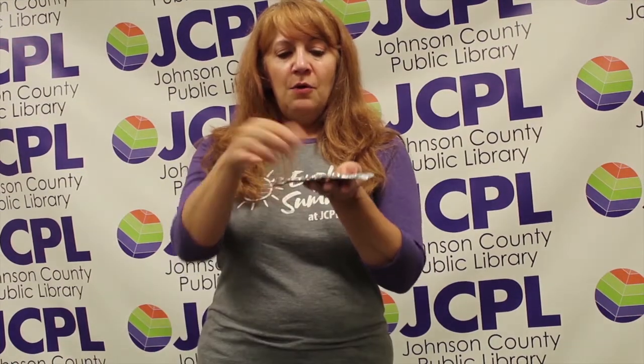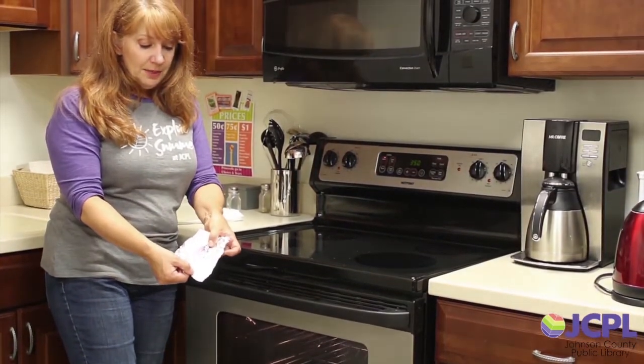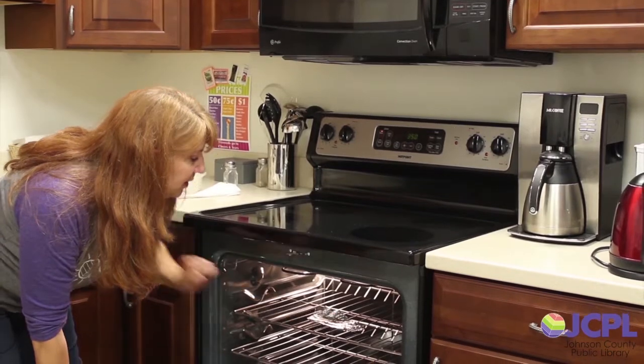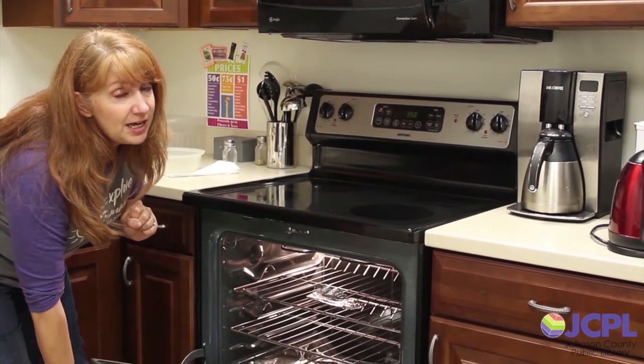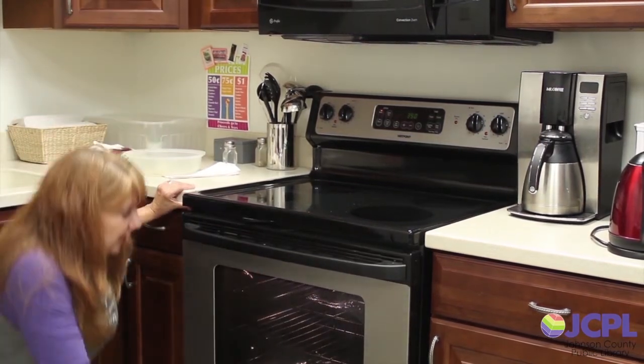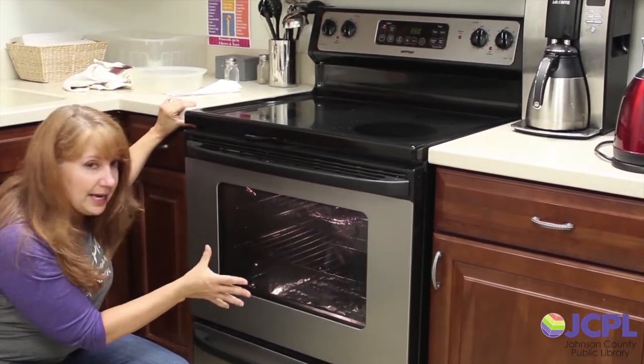You want to preheat your oven to about 350 degrees. You need some sort of cookie sheet, and if you use a pan, you do want to line it with foil or baking paper. My oven's preheated to 350 degrees. I'm going to put my shrink plastic right in on the rack. Be careful — you probably want to use a pot holder, which I did not do, so please use a pot holder. It only takes a minute or two to shrink. I like to watch it because it will curl up and then flatten back out when it's ready.